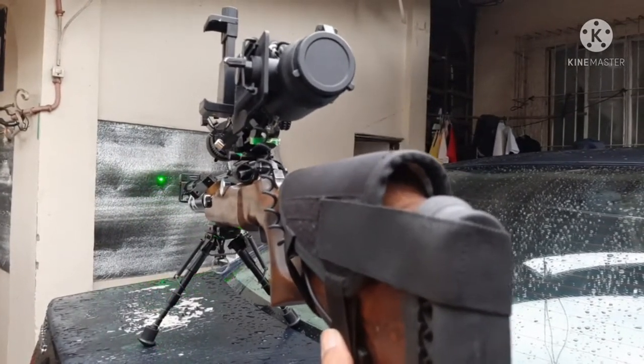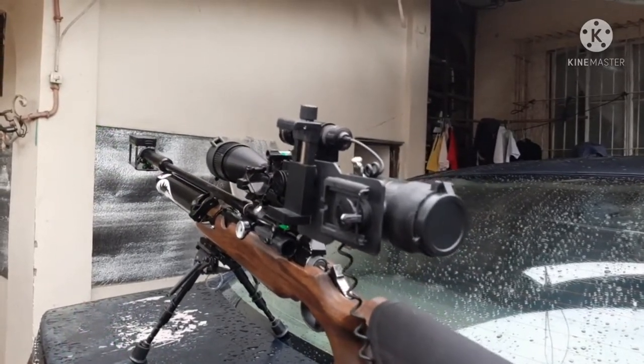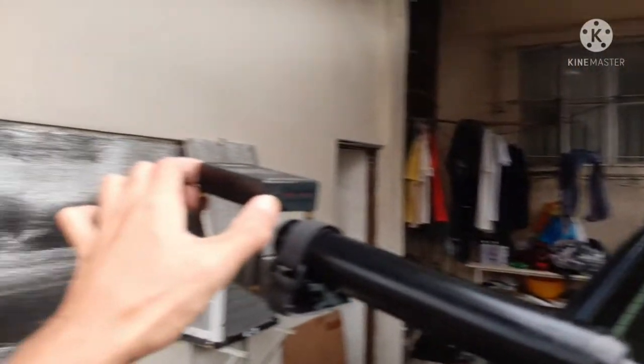At 54 foot pounds I'm getting around 25 to 30 shots per fill. I don't mind bringing an extra scuba tank when I'm setting it up to high power, especially if I'm shooting slugs. But yeah, it works — it's a lot of fun.